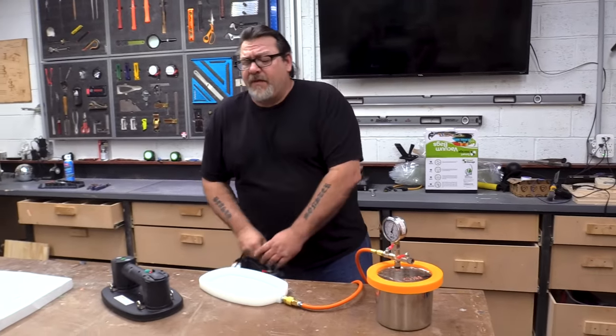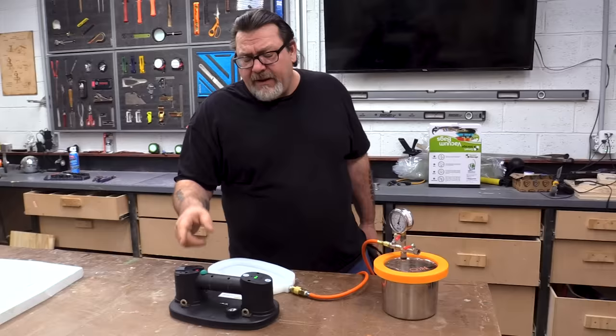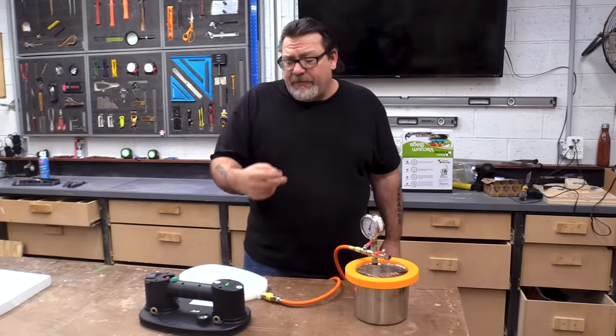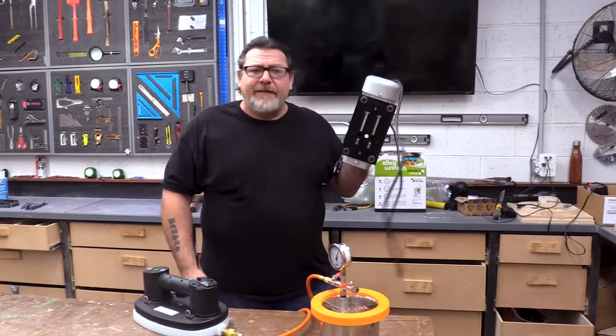You may be asking, well how long can this go? This has a 14.8-volt lithium-ion battery and it can run for 90 minutes straight before you need to replace the battery. It does come with two batteries and they are rechargeable. So I don't need that old vacuum pump anymore.